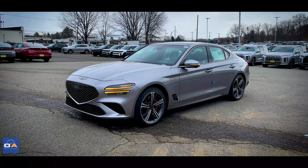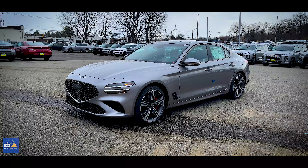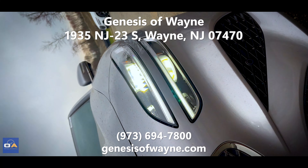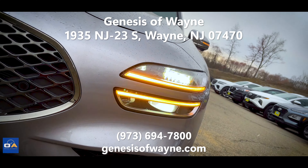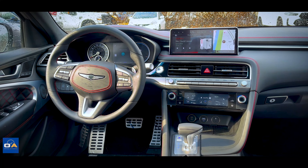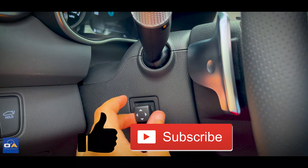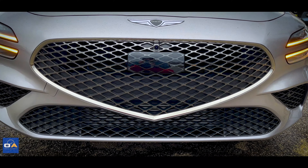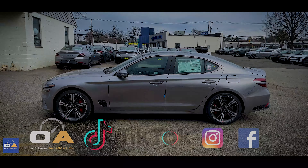The MSRP of this 2024 Genesis G70 3.3-liter turbo sport prestige with all its options is $58,725. Big thank you to Genesis of Wayne for having me out — they're located on Route 23 in Wayne, New Jersey, so stop by if you're in North Jersey or the New York City metro area. Let me know your thoughts on the G70 in the comments, and if you enjoyed the video please share with a friend and subscribe. Hit the notification bell and let me know what other vehicles you want to see next. Follow at Optical Automotive on TikTok and Instagram, and check out the page on Facebook.